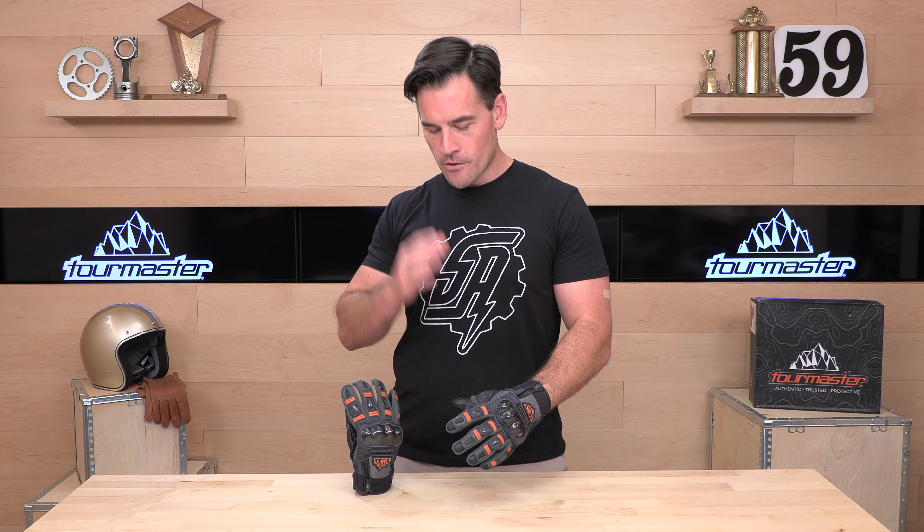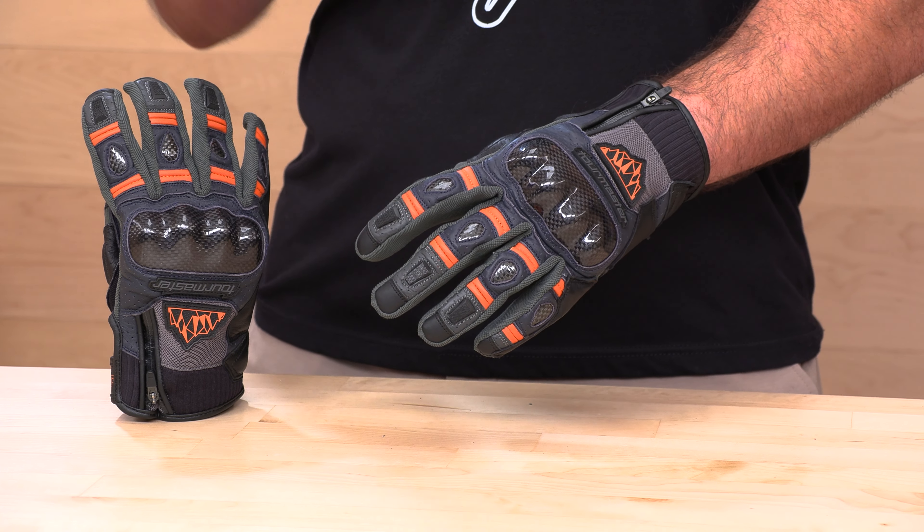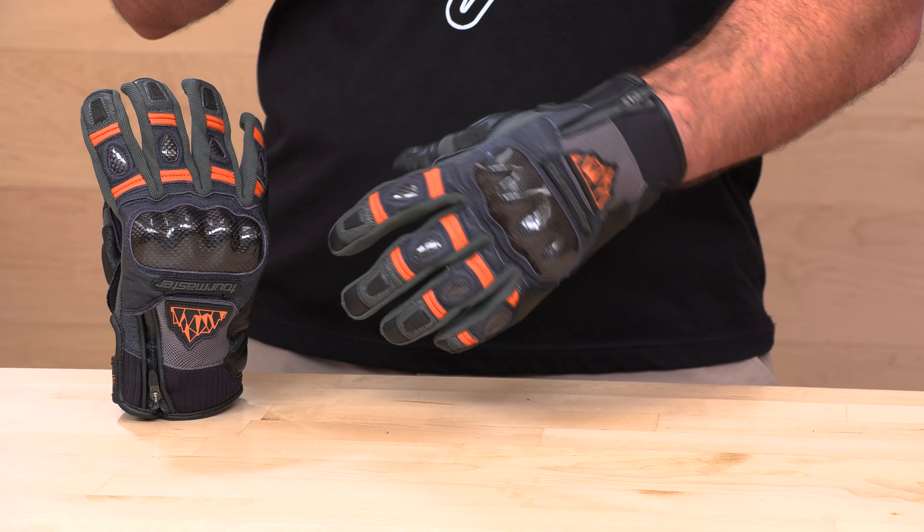Speaking of adventure — Tourmaster. They make touring and adventure gear at very affordable prices, but they are not a fly-by-night company. They make quality products. They've been around for decades. It just so happens they are value-focused.